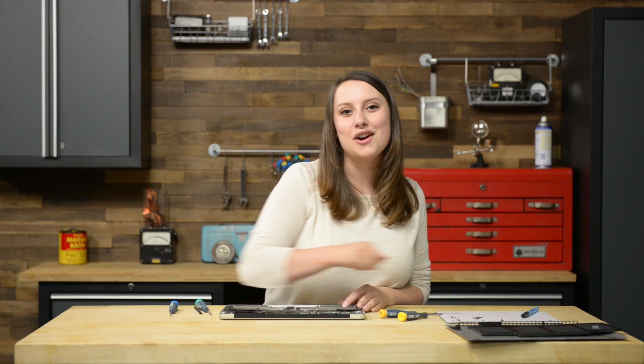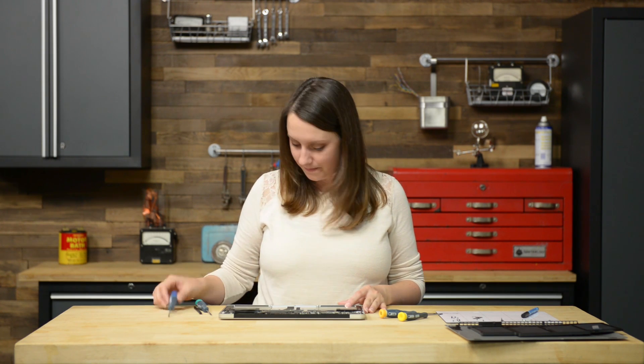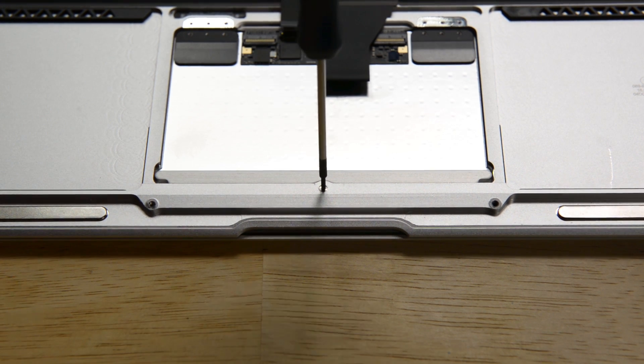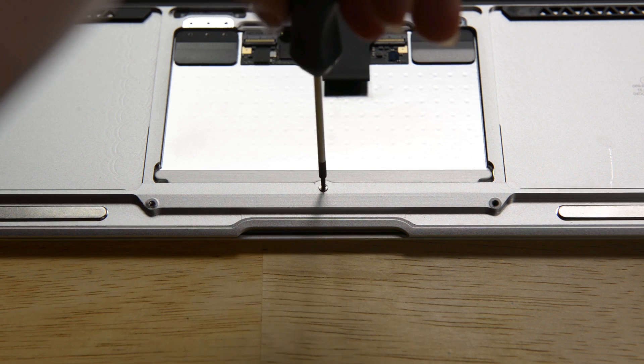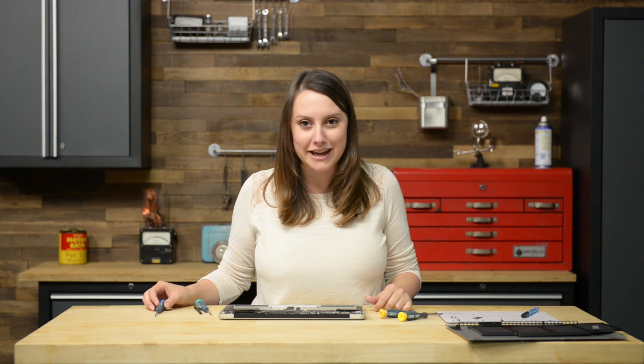One more screw stands in our way — a T5 Torx set screw near the front edge of the upper case. Now that there's nothing holding our trackpad down, all we have to do is lift up with our spudger and remove it from the upper case.